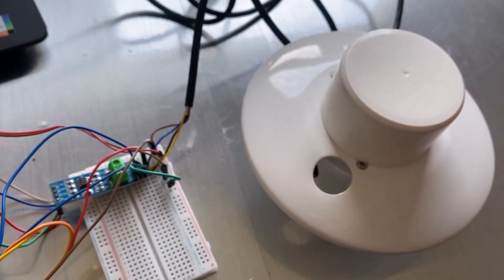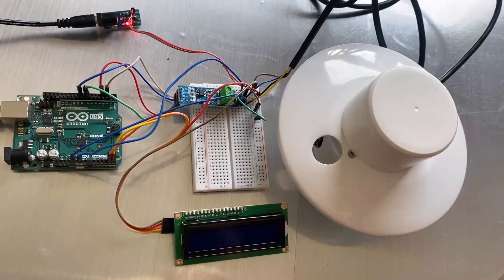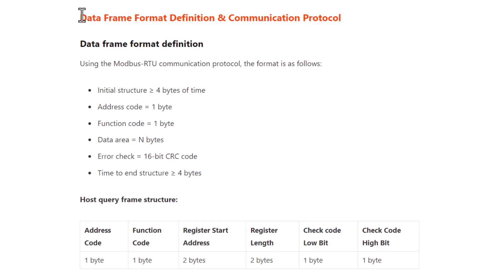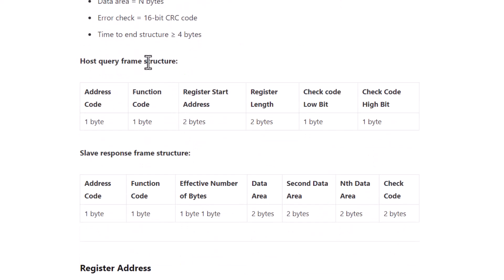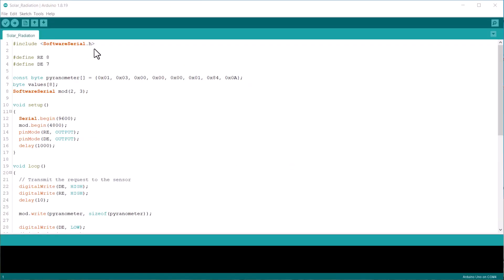The dome of the pyranometer is closed currently. I am inside the room where I want to test the sensor working. Let's move to the coding part of this project. I got an instruction manual from the manufacturer that explains how to send the inquiry frame and what all the bytes mean in data transmission. It also explains about retrieving the solar radiation data from the obtained bits. I will be using the same inquiry frame to request data and to read the data.